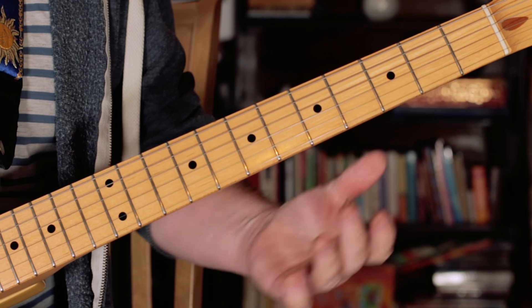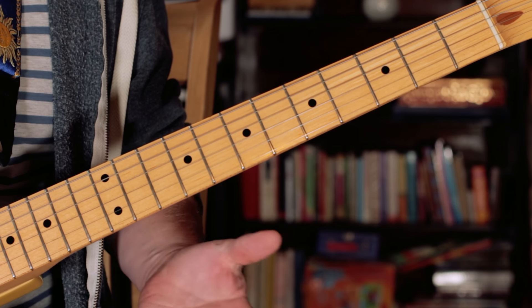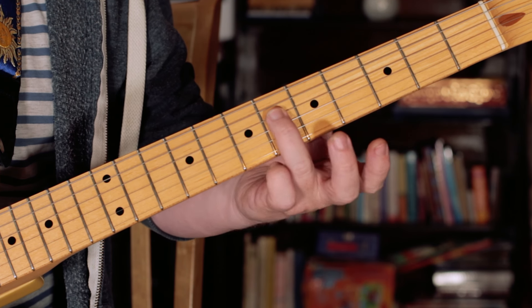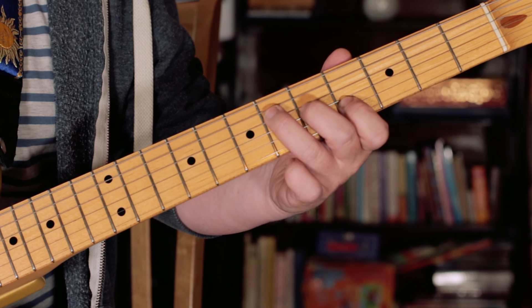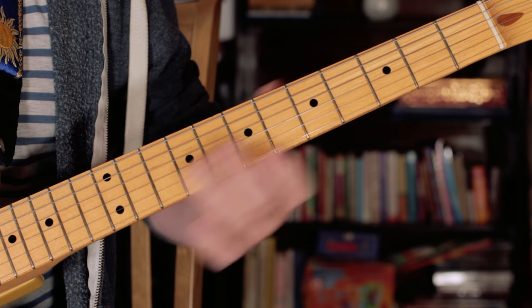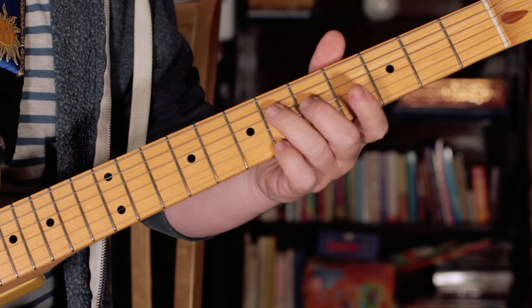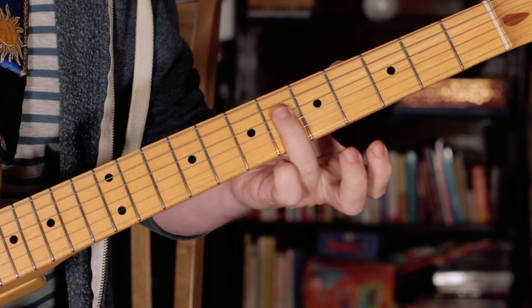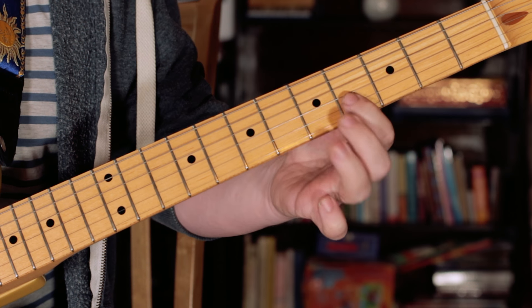So that's a repeated sequence that takes place throughout most of the song. What I'm playing there is all on the D, G and B strings. The first chord I'm playing is a G sharp chord, just on frets 6, 5, 4.